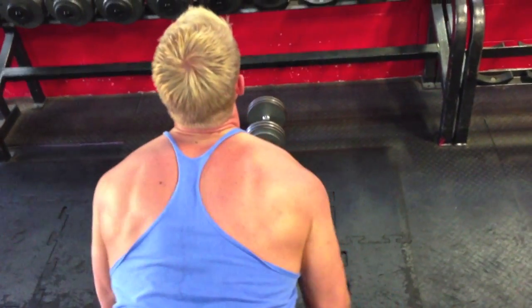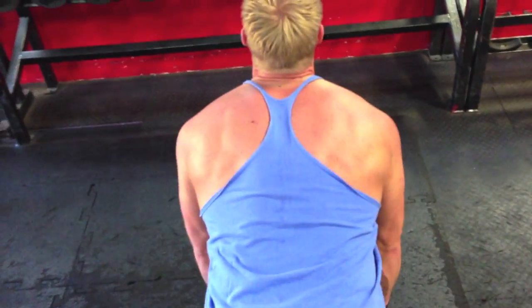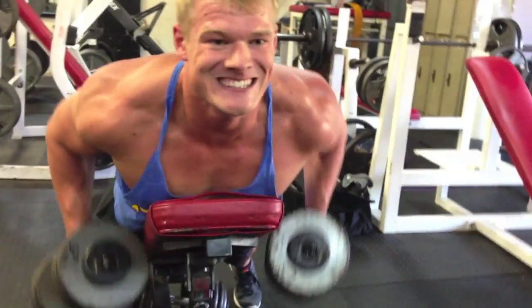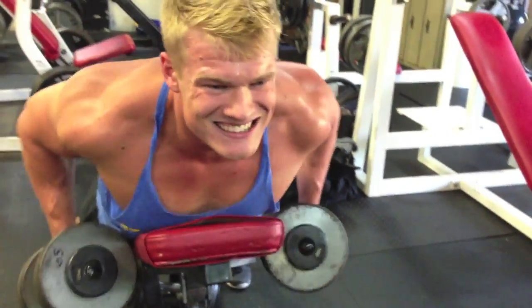You're going to bring the dumbbells back towards your belt — not straight up to your chest, back to your belt. This allows your elbows to stay tucked in nice and close to your sides and hit your back, not your rear delts. Make sure your feet are planted firmly on the floor as you do this.